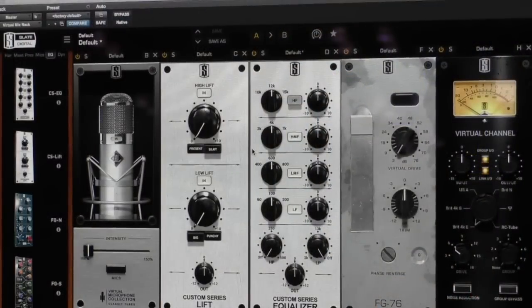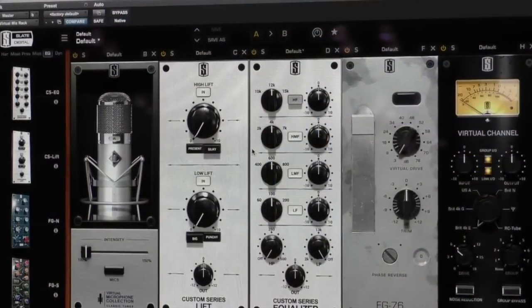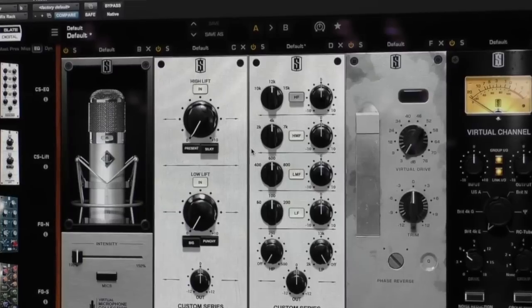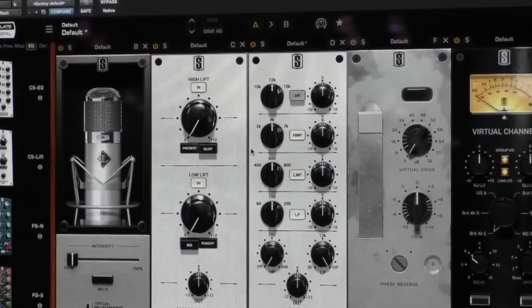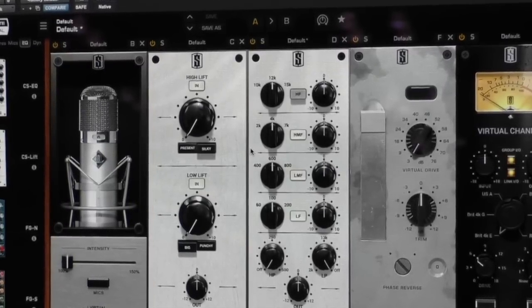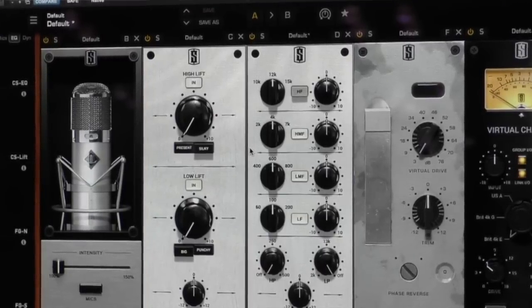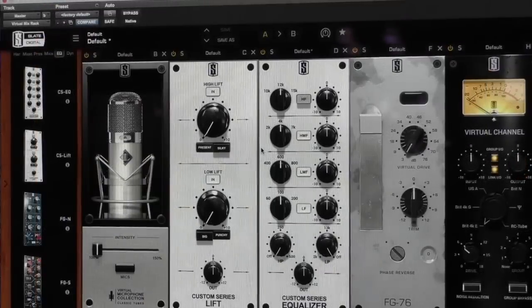Hi guys, Steven Slate from AES 2015. I'm going to talk a little bit about our new Custom Series modules for the Slate Digital Virtual Mix Rack. The Custom Series is a really cool set of modules that we created — it emulates several of the greatest equalizers in the industry, modeled in a way where every single band is optimized to do its job the best.